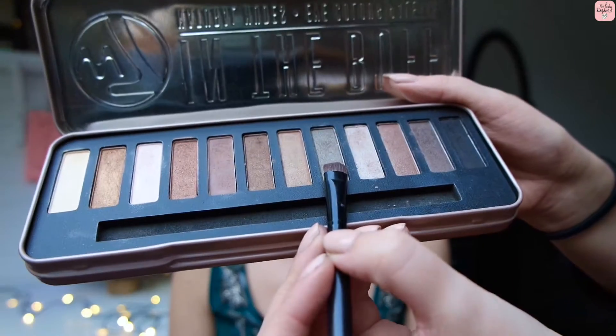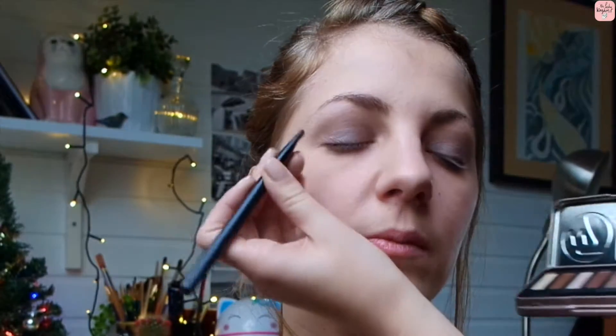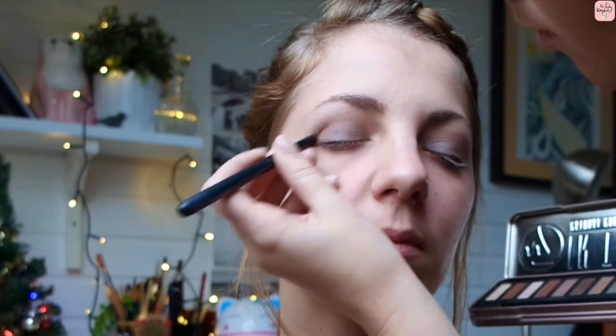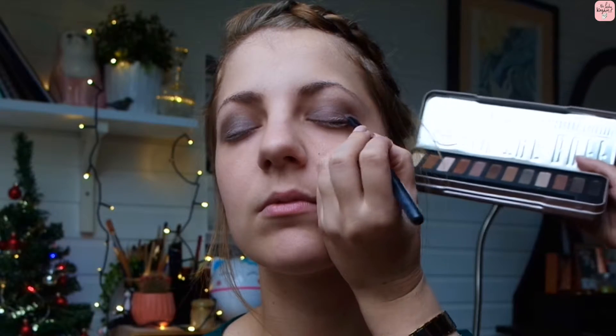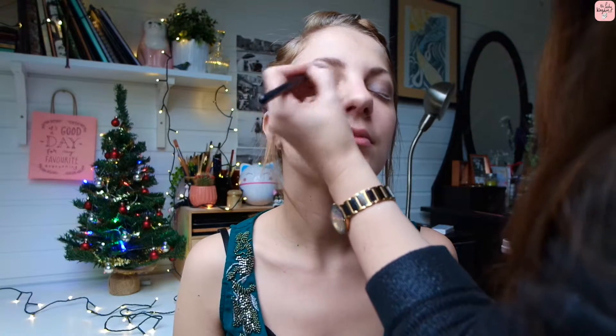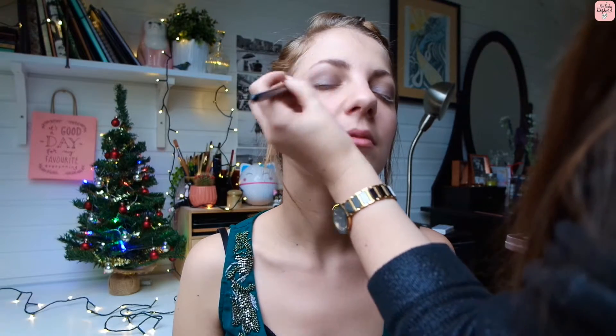Then going in with the color Storm from the palette, just applying it to the crease with a firmer brush. Slightly but slowly build the color up, mainly concentrating it on the outer V of the eye. At this point you can choose how dark or how light you want it — just build it up. Remember, the more color you have, the more shade and dimension you will give your eye.